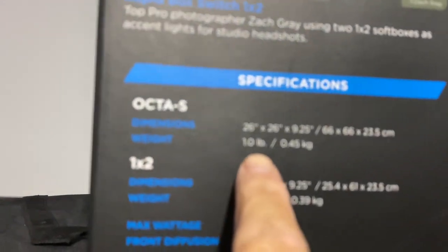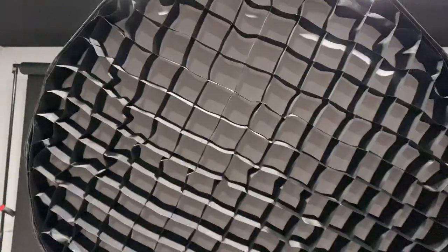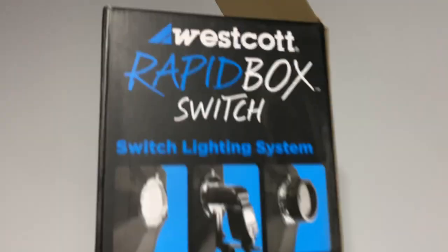Octa 25 — this is a 25. But anyway, this I sold. Bye-bye. Westcott is over. Done. I got this.